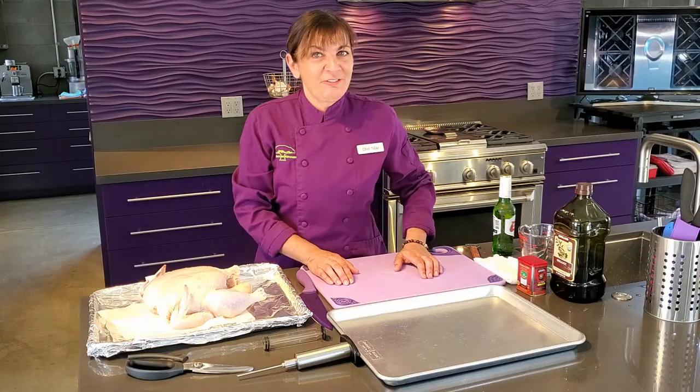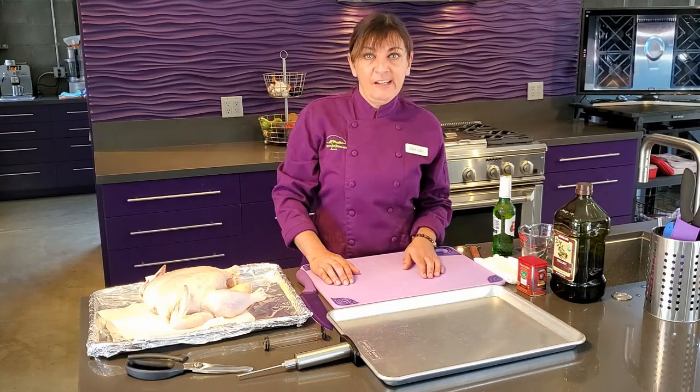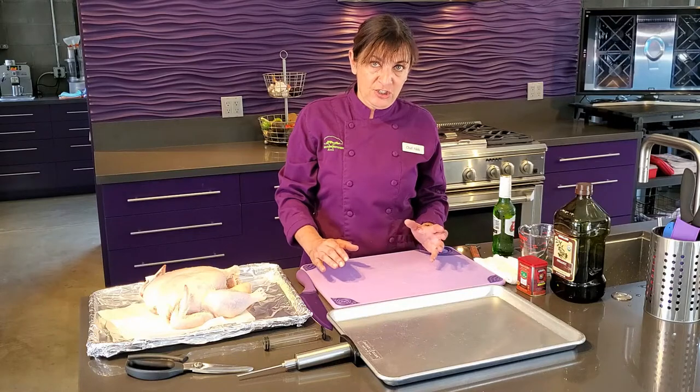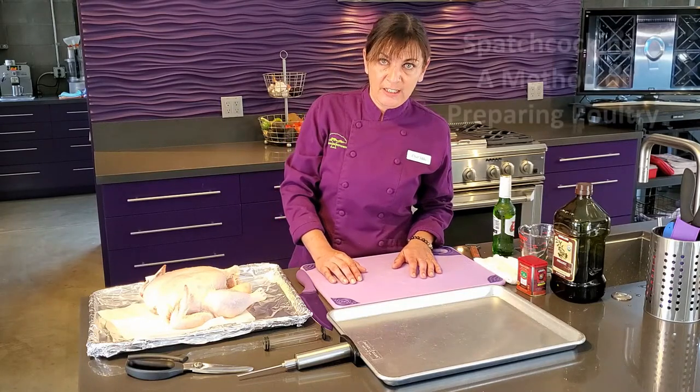Welcome back to the Treehouse Kitchen for another QSOL event. Today we're going to talk about chicken. I'm going to show you guys how to do a very popular way of cooking chicken. It's been around for hundreds of years — it's called spatchcocking.